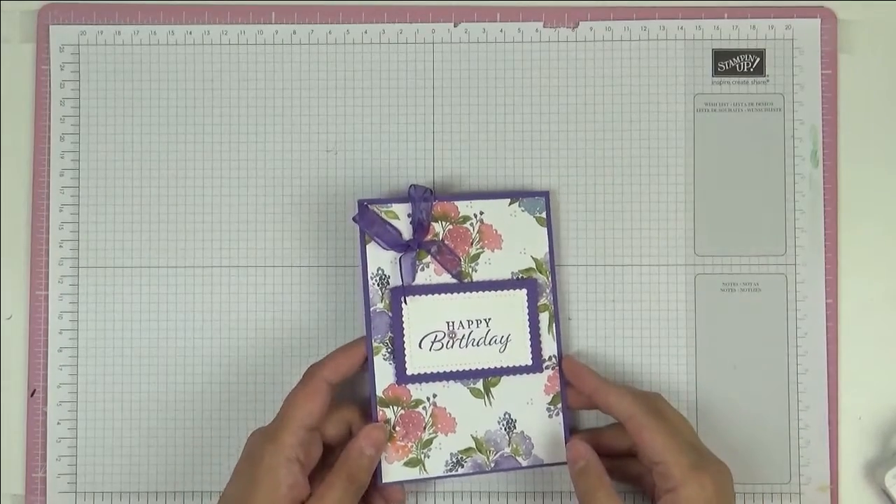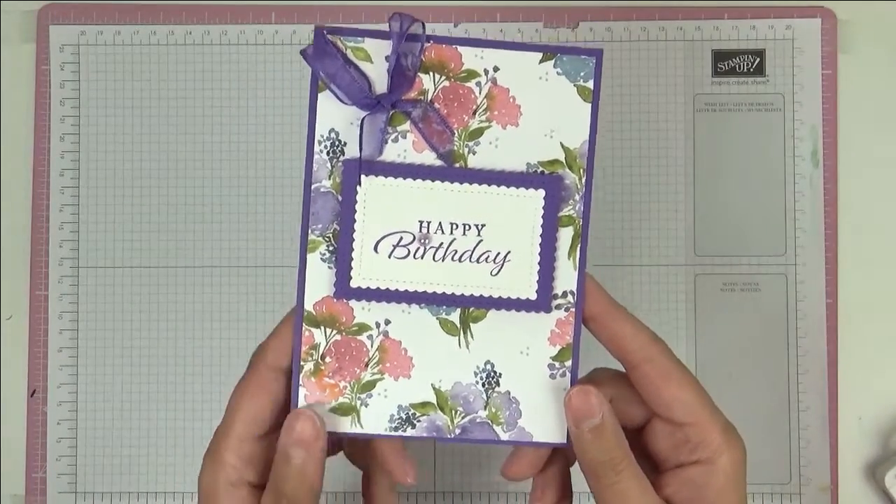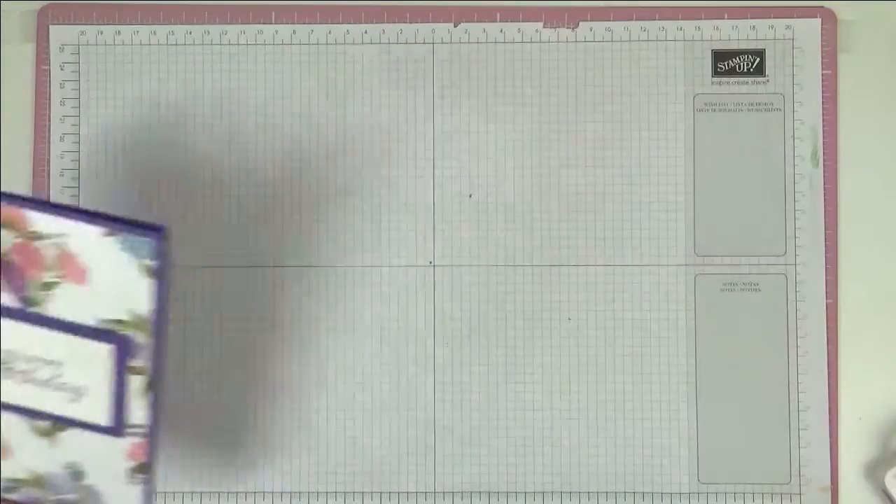Hello, this is Ashi from Crafting with Ashi and welcome to this video. This is the very simple birthday card we're making today. Isn't it gorgeous? So let me show you what I did.